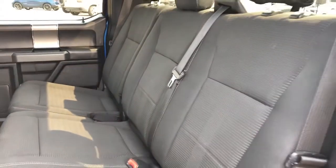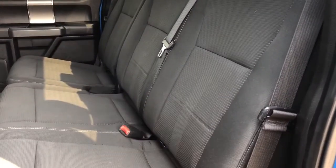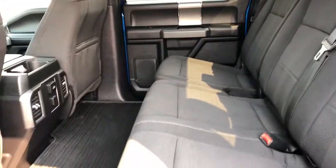The back seats are a 60-40 split that fold up. There's plenty of storage room offered underneath with a rubber pad.